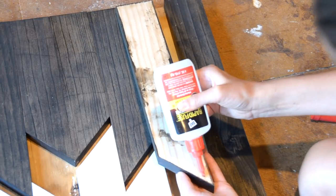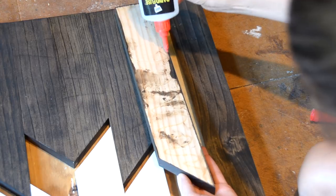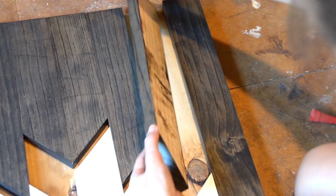Once your pieces are dry, use wood adhesive to apply them to the plywood backing. You could also use brad or pin nails here as well.